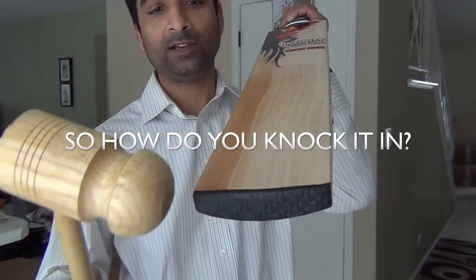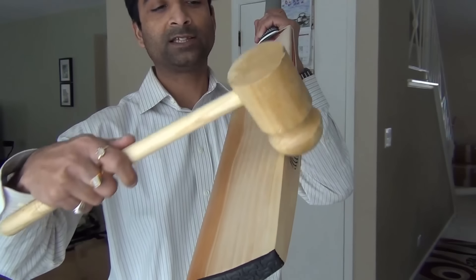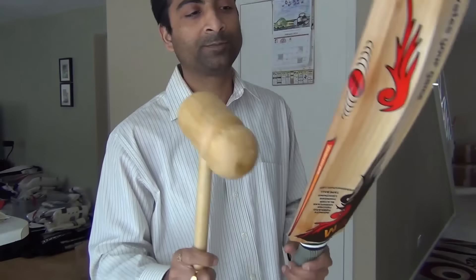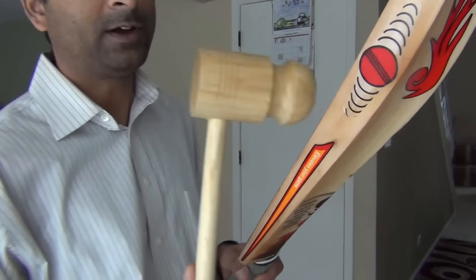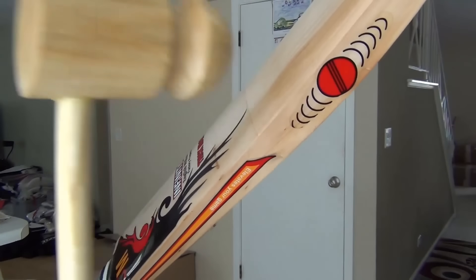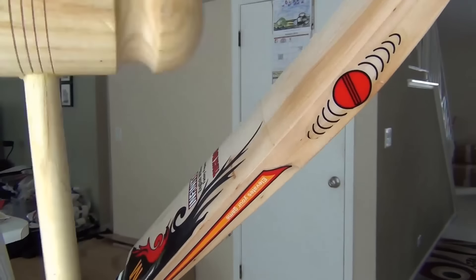We will start knocking in the edges, starting precisely with this edge part. We will start a real slow process, and I will help you see exactly what I am doing here. It is not directly hitting on the edge, but at an angle, to start knocking in the back.